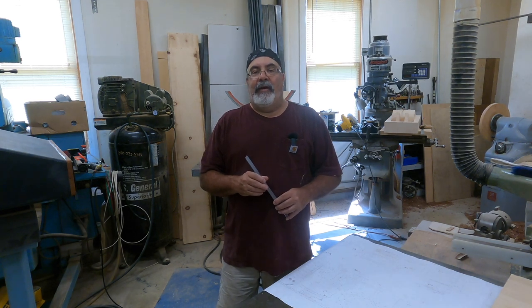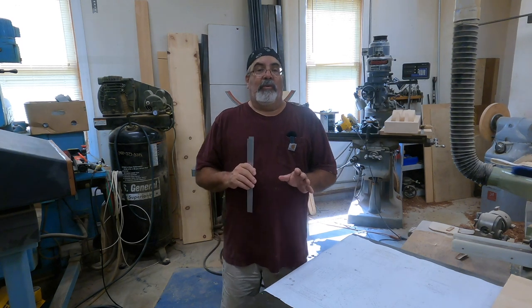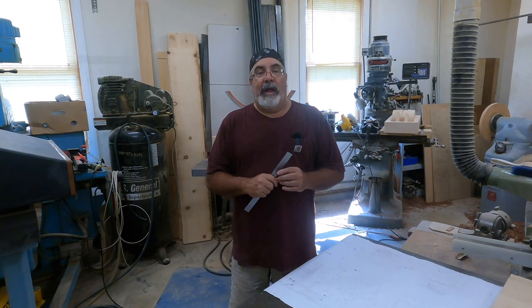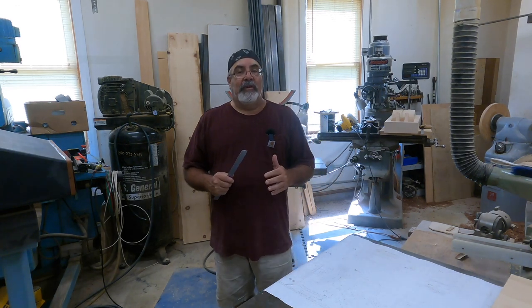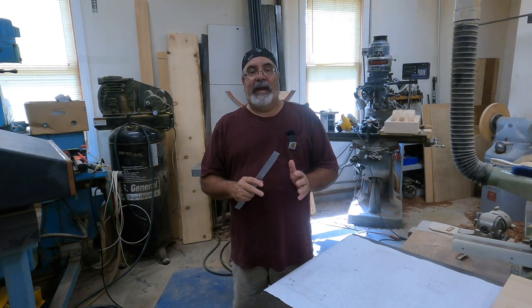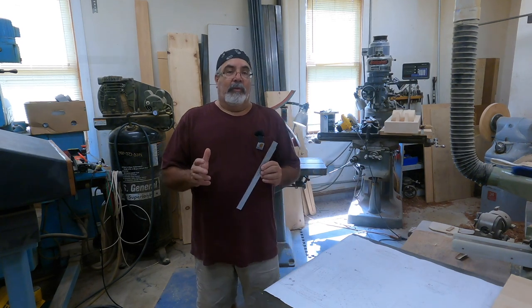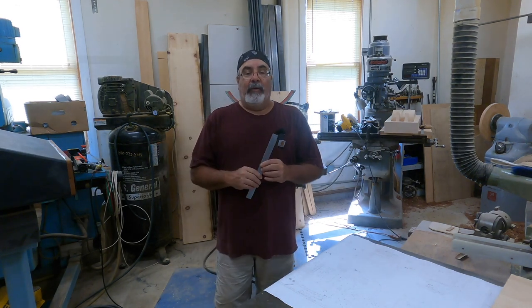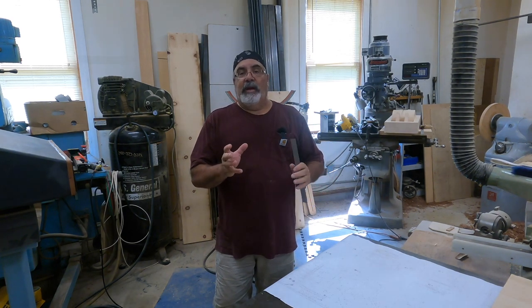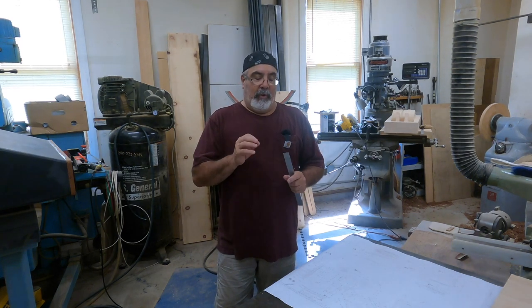Hey everybody, Dave Clark aka the Pattern Guy. We're up in the pattern shop today. I'm going to do a real quick short one for you — it's going to answer a question that I've been getting a lot in the comments from the new Tolly Ho guys. I've been over this before, so all the new guys on the channel, check out some of the old stuff. I've got a lot of questions about shrink percentage, doing this the old school way versus doing the 3D printing.